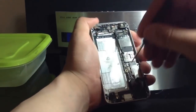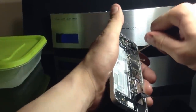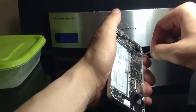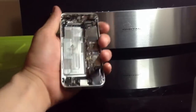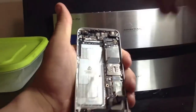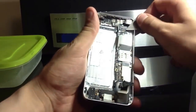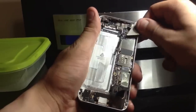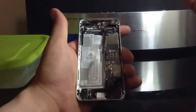There is also a hex screw right here — go ahead and take a flat-head or Phillips, whichever you can manage. This one probably won't react to your magnetized screwdriver, so once it's out it'll probably fall right in. Next, we're going to lift our power flex, volume button, mute, and power button flex — it's located right here underneath your LCD terminal. Go ahead and pop that up and lift it over to the side so it's not in the way.